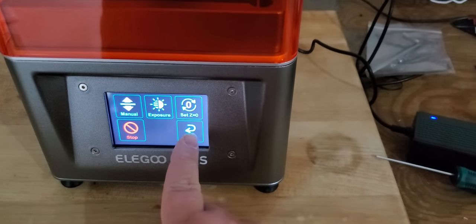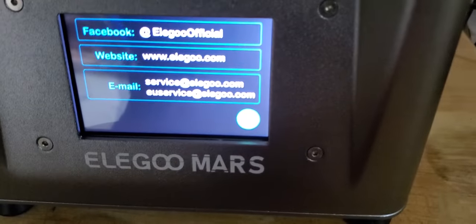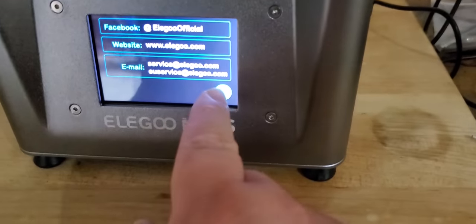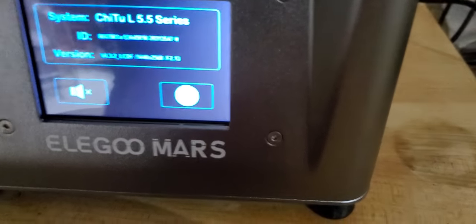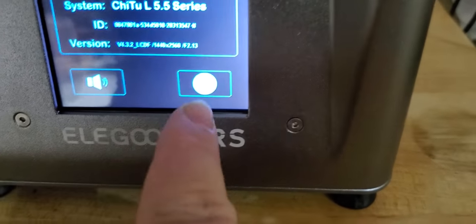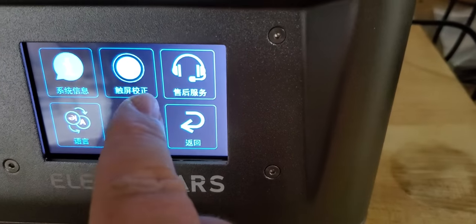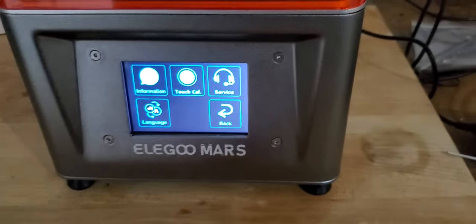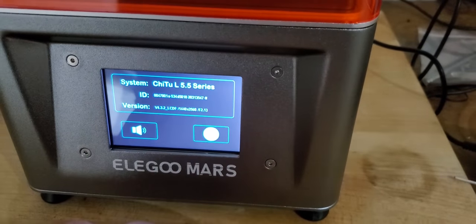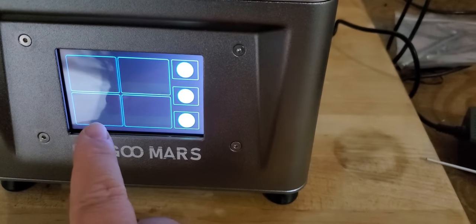Going back through the menu — there's a touch calibration option that doesn't seem needed right now. Here is your system information showing model ID and version numbers. You can also turn the audio on and off. Under languages, you can switch it from Chinese back to English. So if you lived in a different country there would be a different option loaded besides English, and the second option is probably always going to be Chinese since that's where the printer is built.